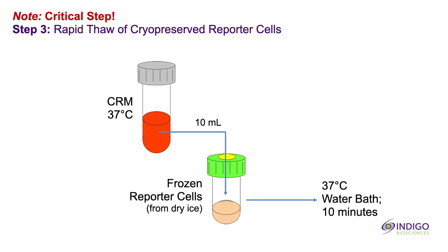Use the warm cell recovery medium to perform a rapid thaw of the frozen reporter cells. This is a critical step. First, retrieve the cell recovery medium from the water bath and sanitize the outside surface with an ethanol swab and put it into the biosafety hood. Next, transfer the tube of frozen reporter cells out of the dry ice and into a rack in the biosafety hood. Without delay, dispense the entire volume of warm cell recovery medium directly into the tube of frozen cells. Immediately transfer the tube into the 37 degrees Celsius water bath for a minimum of 10 minutes. This allows for complete thawing of the frozen cell pellet.